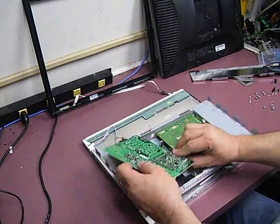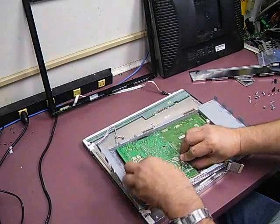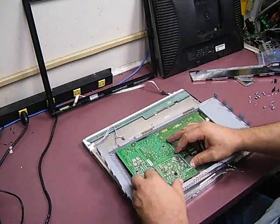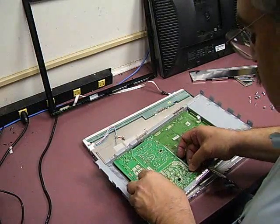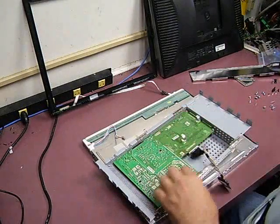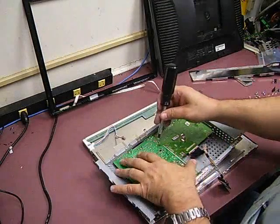We've got to get that power cable out of the way. Then we just make sure we have it aligned to the mounting holes and we'll go ahead and start mounting the board in place.